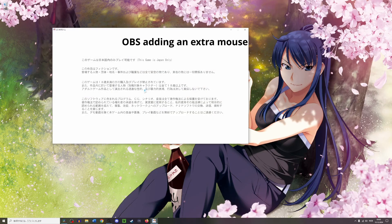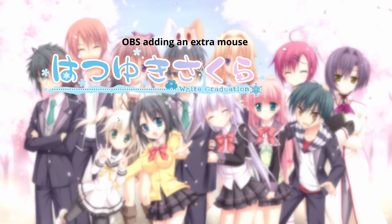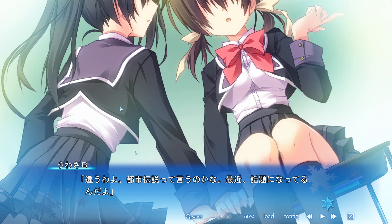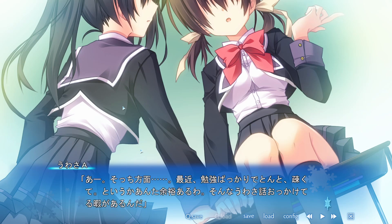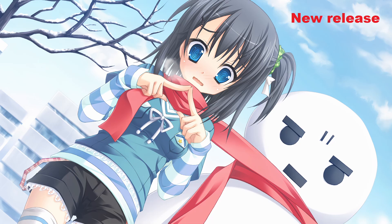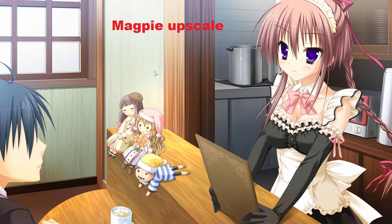One thing that makes this particularly bad is that it's very easy to do a way better job of upscaling yourself than what has been done for this new release. When I read visual novels, I often use a program called Magpie, which upscales a visual novel that is windowed to full screen in real time, as you read. Here are some comparisons to screenshots I took with Magpie. As you can see in these examples, while the upscaling of Magpie isn't perfect, it manages to retain a lot more details from the original image than the new release. In all of these examples, most of the major issues found in the new release are fixed, so if you wanted 1080p, using Magpie or other upscaling programs yourself on the original release will give you a much better result.